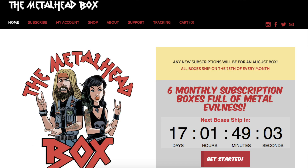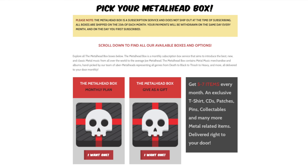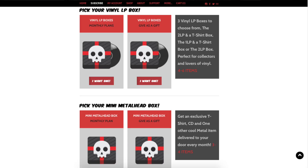Welcome to another review of the Metalhead Box, this time for July 2019. They've been going for about two and a half years now. The Metalhead Box is a subscription-based mystery box you can get every month that's got all kinds of different metal items — shirts, patches, autographs, CDs, tapes, things of that nature. Go check out the website and see all the different subscriptions they've got.